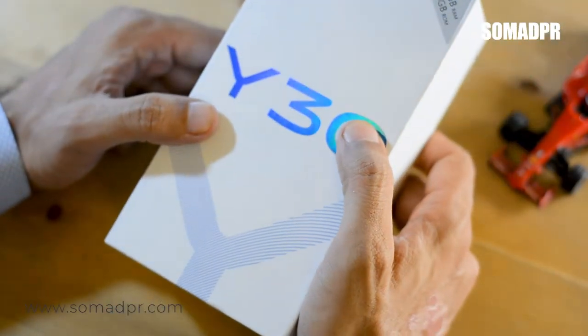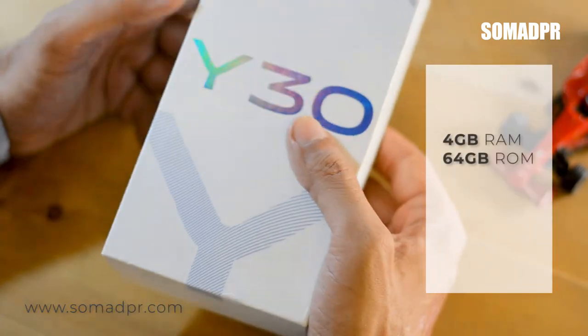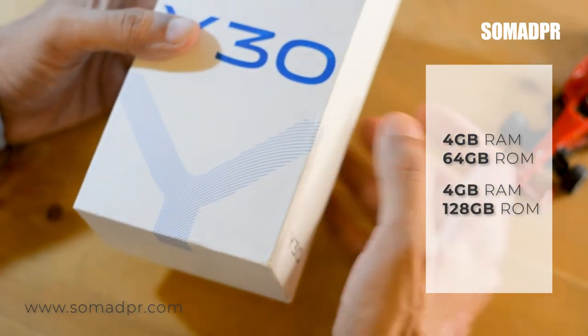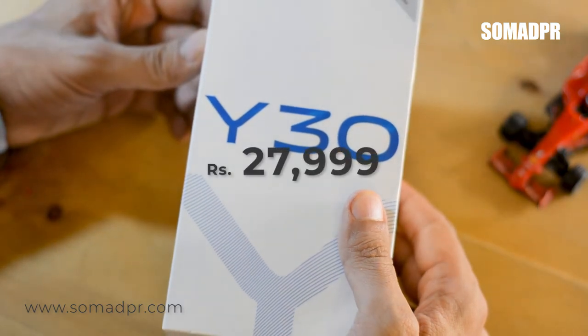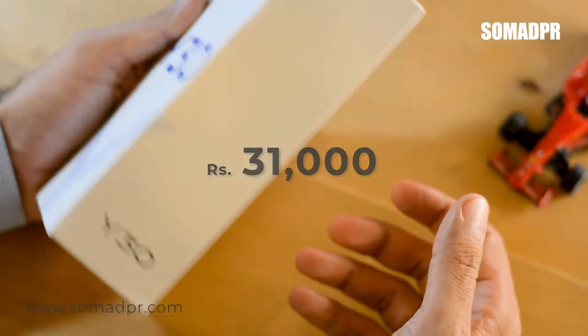Vivo Y30 is available in the market in two variants. The first variant is 4GB RAM and 64GB ROM. The second variant is 4GB RAM and 128GB ROM. The first variant's official price is Rs. 28,000 and the second variant is Rs. 31,000. You can get a discount of around Rs. 1,000–2,000 from the market.